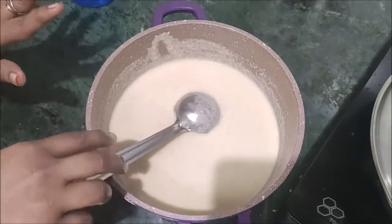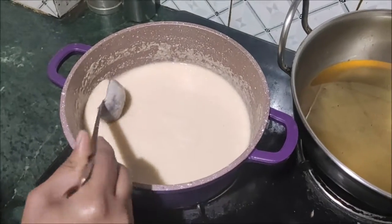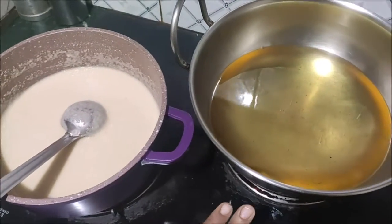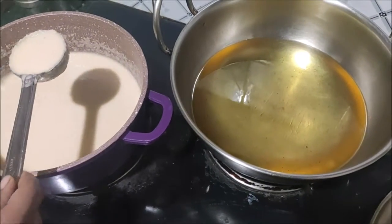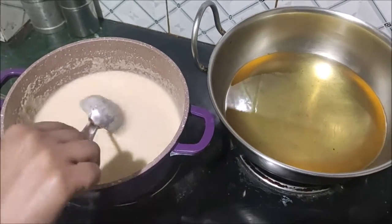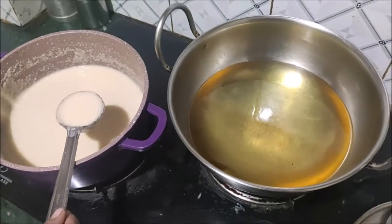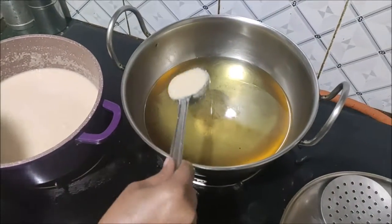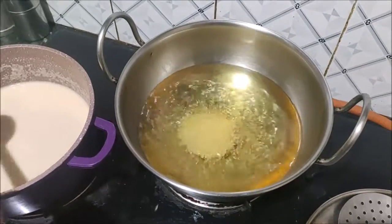I'll rest it for 10 minutes. I am going to add a little water. Now we will put the dough in the water and it will come together.